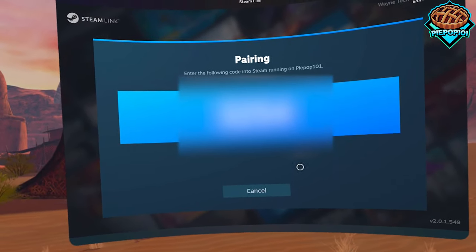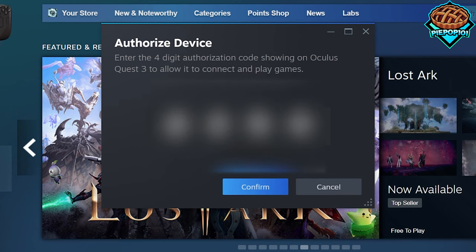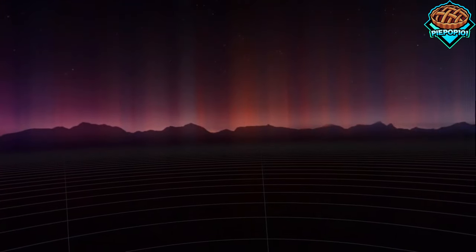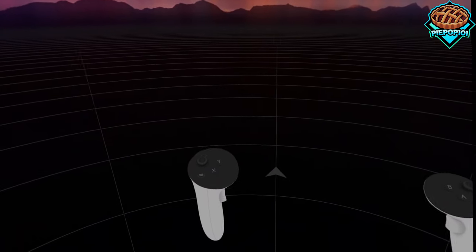Press allow and you want to put this code directly into your browser on that automatic pop-up. Press continue and once it's connected, we are in SteamVR with no issues.